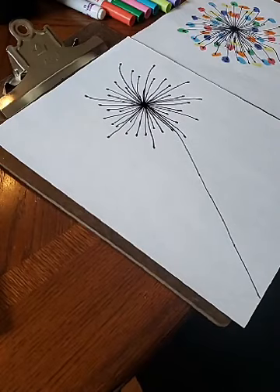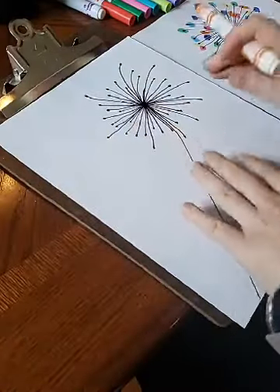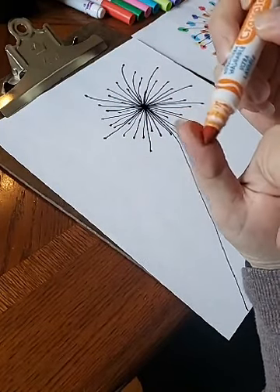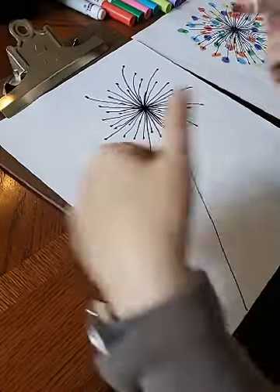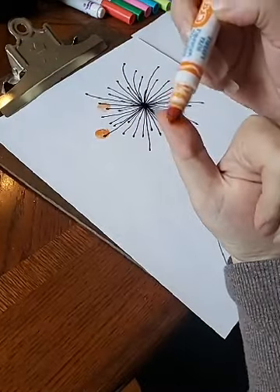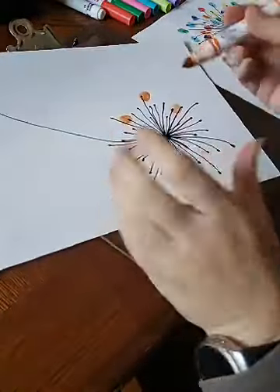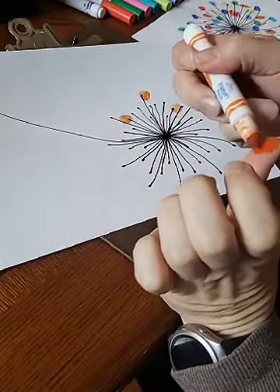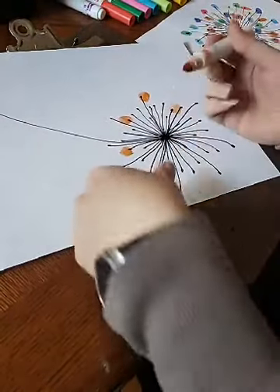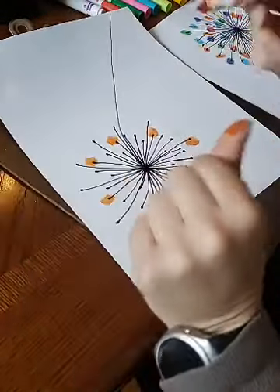Here is where the fun begins — here is where we're going to start our fingerprinting. Take a marker, I recommend using your non-writing hand first, and just color the tip of your finger, then push it down. You might be able to get two stamps per color, but I'd recommend going around and doing a few of the same color before you move on to the next finger.